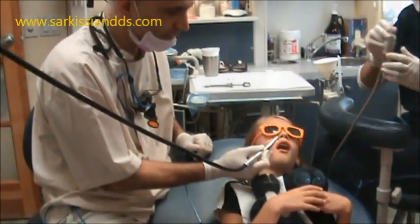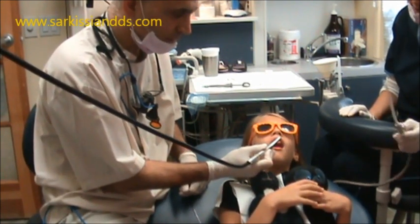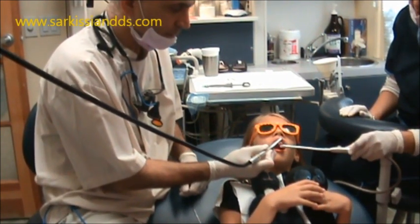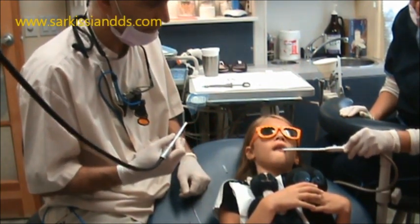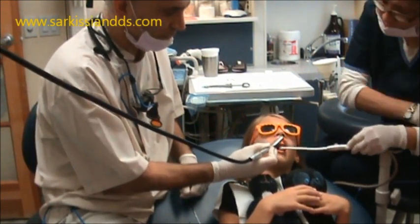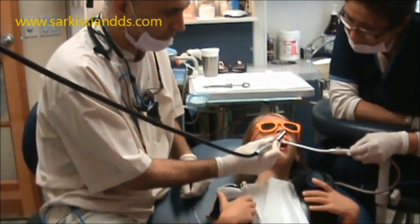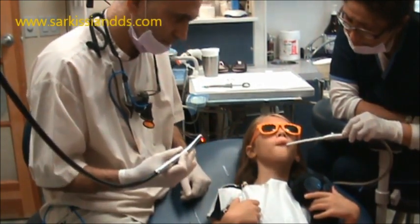All right, shall we try again? It's just the water — listen to what they say. And then I have to be — remember, halfway. All right, close your lips around it again. Close your lips. All right. It's just like a tooth cleaning. That's all we're going to do. Here we go.